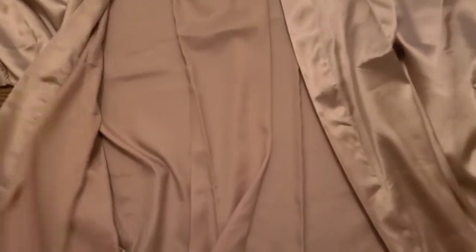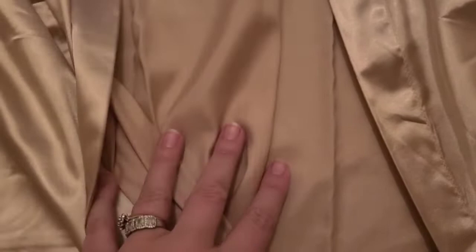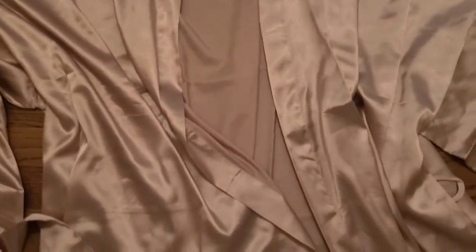I got the champagne color. I'm not a huge fan that the inside is so much darker than the outside — it makes it look like it's not the same quality of material on the inside.